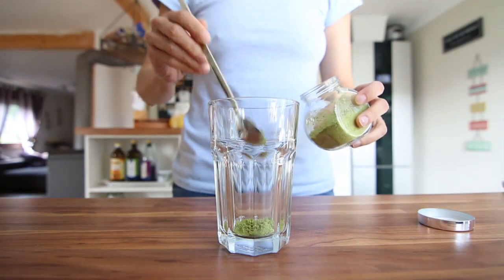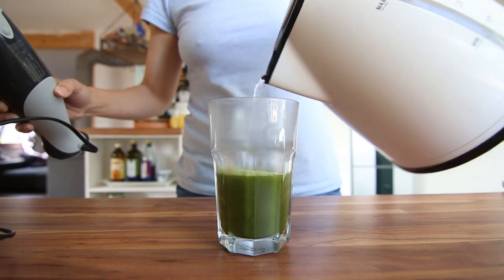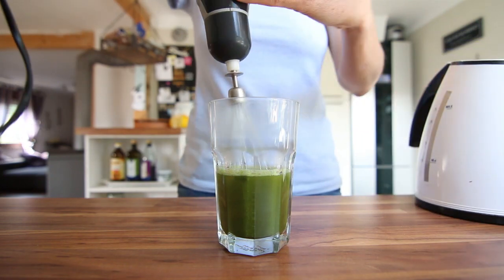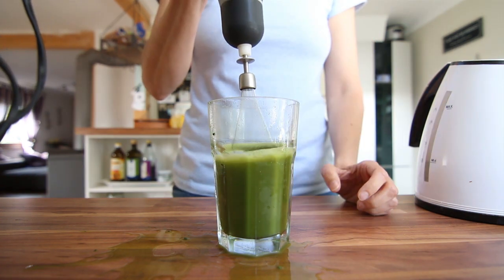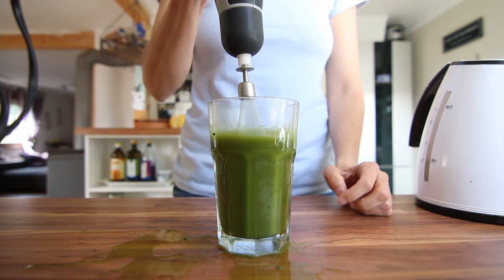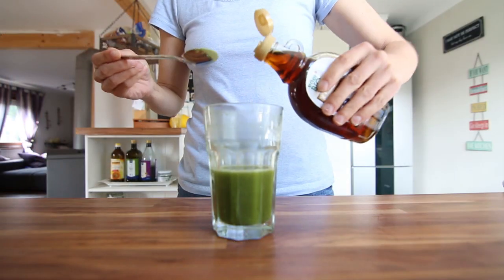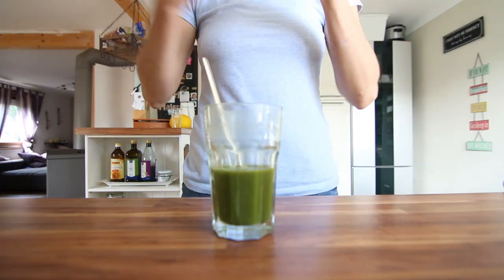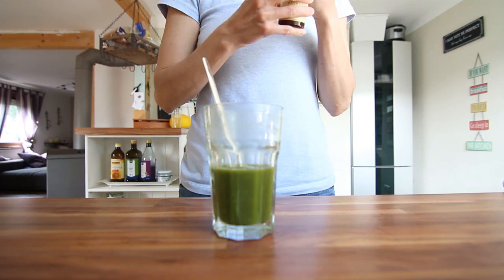To make the most yummy matcha latte, I take about a teaspoon of matcha, put some hot water on it, and I stir it with a whisk — I have an electric whisk. I accidentally took a fast setting and made a mess, but I just stir it for one or two minutes until it becomes very foamy and the little clumps are dissolved. You can add sweetener as you desire. I love this one with maple syrup and also like to add vanilla — it just gives it some more flavor.